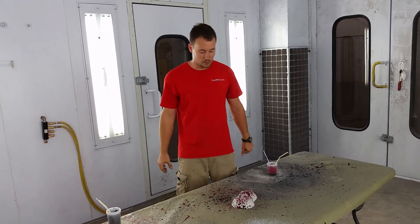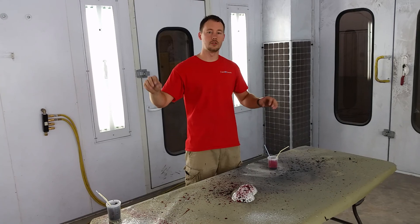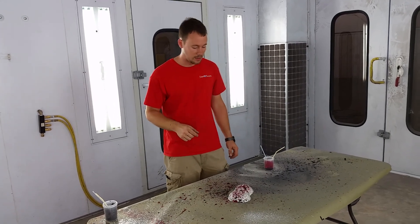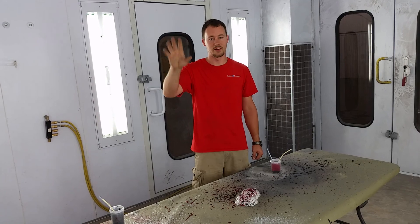Definitely a really neat design, really cool. Like I said, you can use syringes, you can use straws, you can use just about anything like that to give you a really neat custom look. Hope you enjoyed the video, and until next time, we'll see you later!